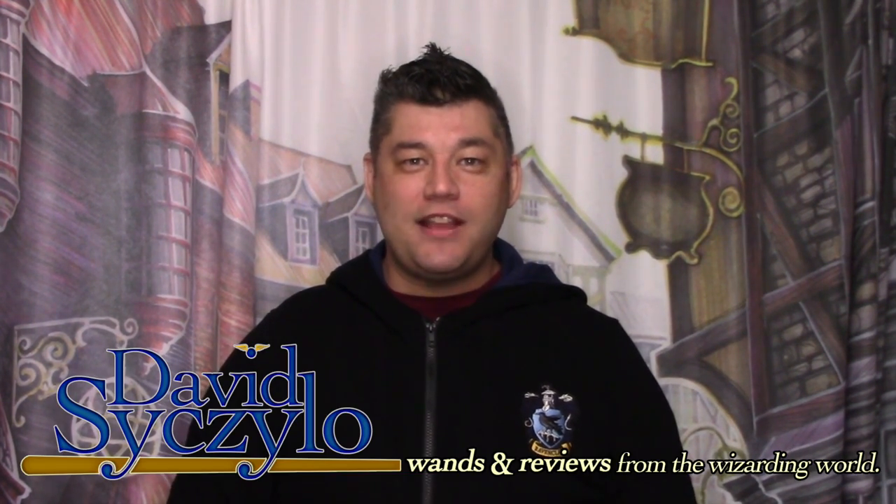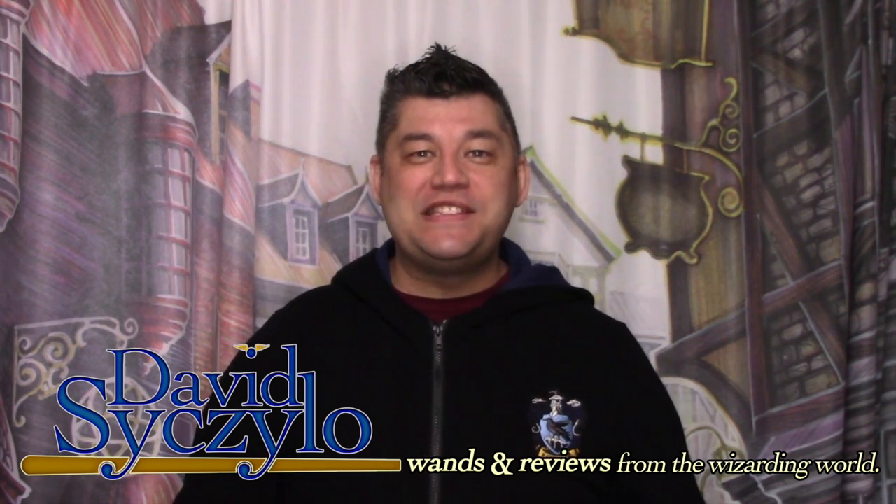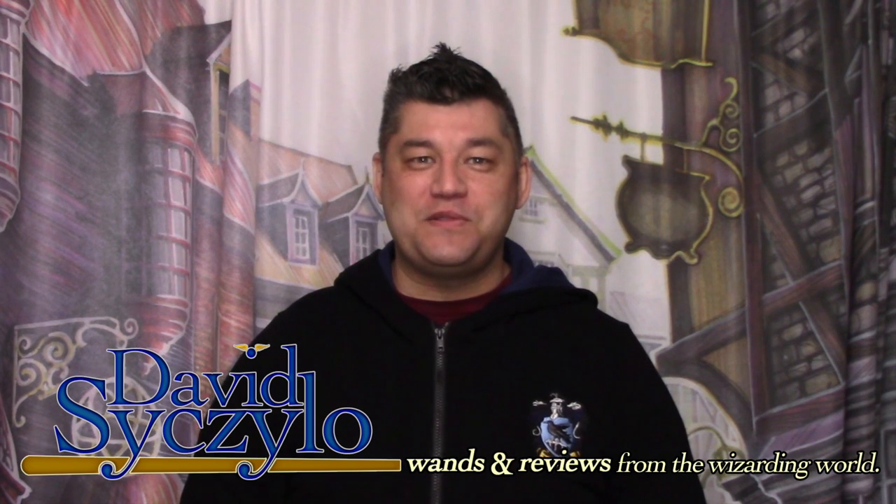Welcome, Wizards, Witches, and Nomads. My name's David Ciccello, and thank you for taking the time out of your day to visit my channel, Wands & Reviews.